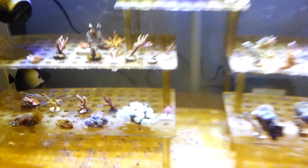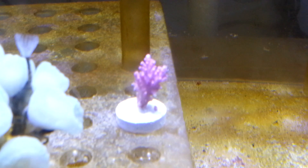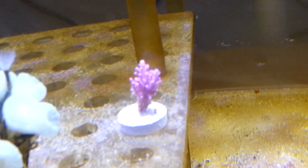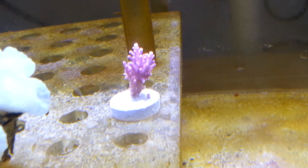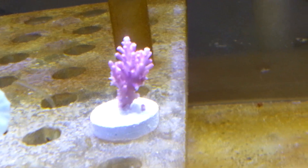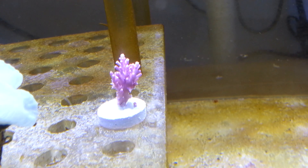You guys are going to see something really cool right now. This right here is the frag I've been wanting to pick up for the longest time — this is the red dragon, this is the real deal. It's not maricultured, it's actually the real red dragon, the original. So I'm really happy I got this guy, and I got a whole bunch of other new frags too, but that was the main one I really wanted you guys to see.